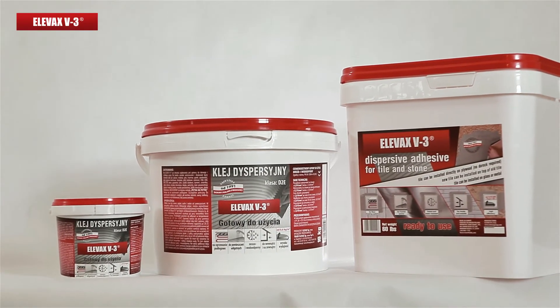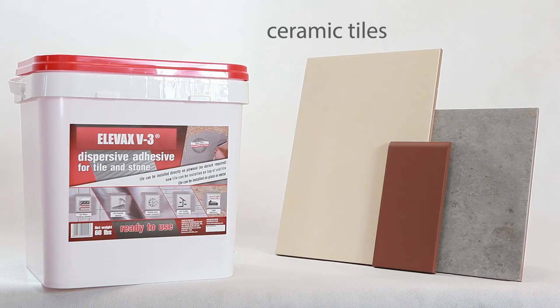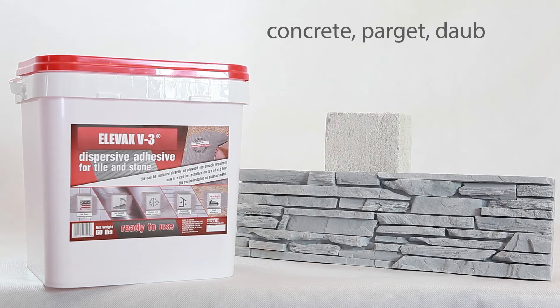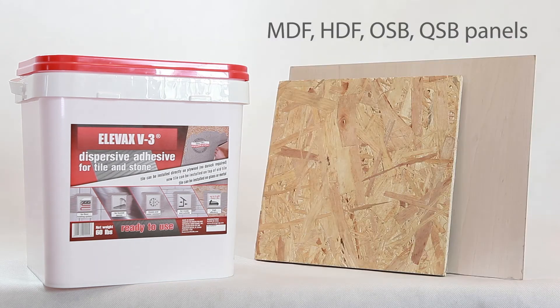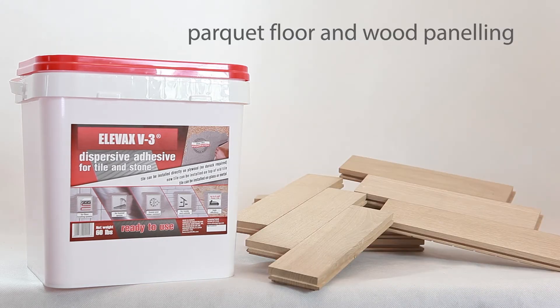Elevax V3 adhesive can be applied to the following surfaces: all ceramic tiles, Styrofoam brand foam, expanded polystyrene foam, concrete, parja, daub, glass, marble, granite, sandstone, MDF, HDF, OSB, QSB panels, wood, parquet flooring, and wood paneling.